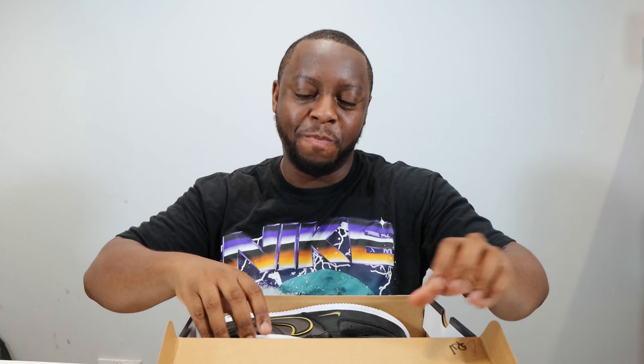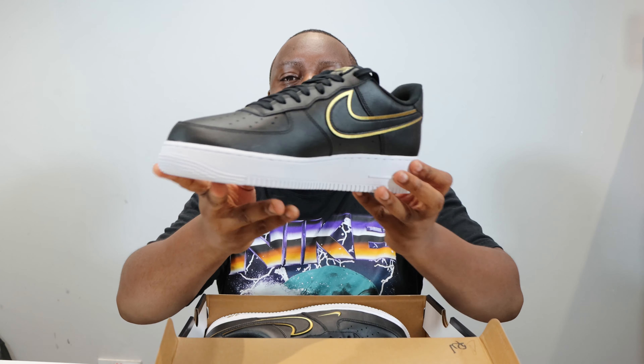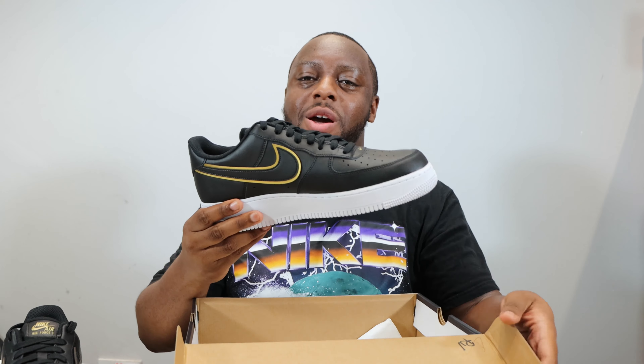Hello and welcome to another episode of Quickscope. Today we have the Air Force One LVA in black, white, metallic gold — black, black, metallic gold. Well, we'll see about that.